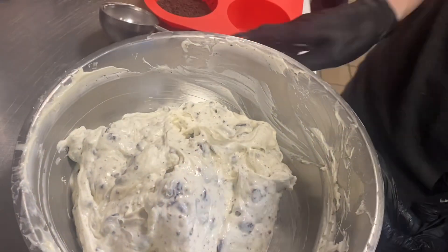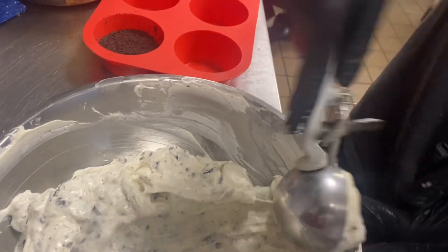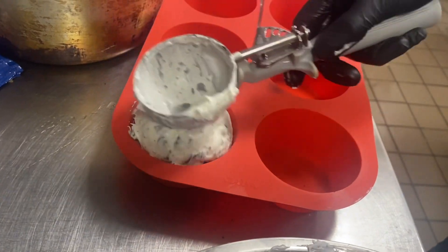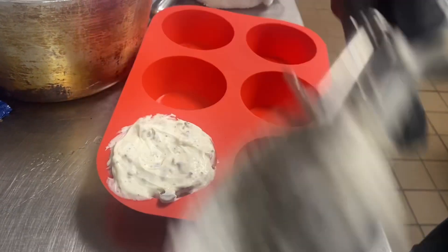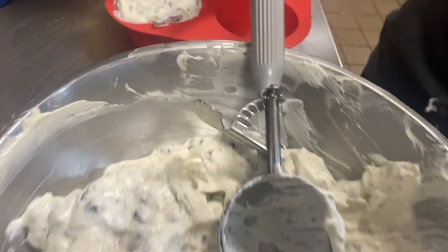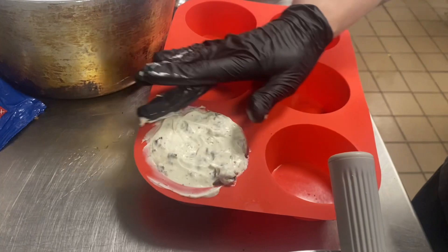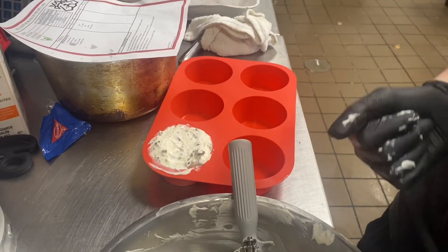We're just gonna show you one of these right now for the video, but again this recipe will do 12 desserts at a time. The number six scoop will be just right — go through all the cakes and you should have exactly enough batter to do all 12. If you have any questions, please call me. Next we'll go to plating.